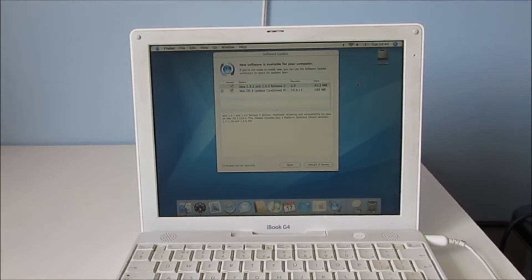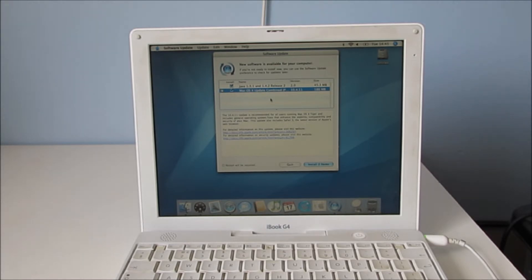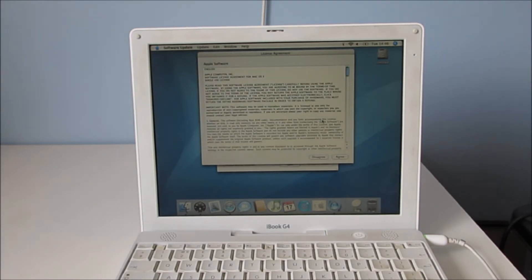It's got to the desktop now and there are a few updates. This Mac OS X update — 10.4.11 — certainly looks interesting. It's basically fully functioning now and I'm going to install the 10.4 Fox browser, because the Safari version on this is just terrible. I might as well go ahead and install these now and wait for it to install.